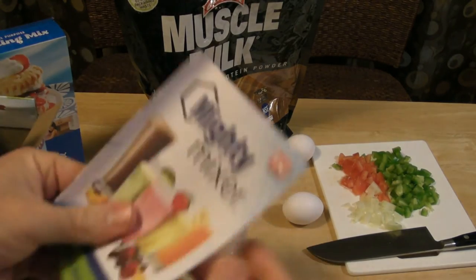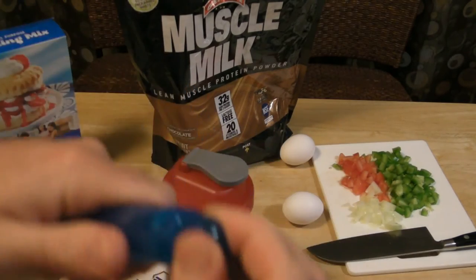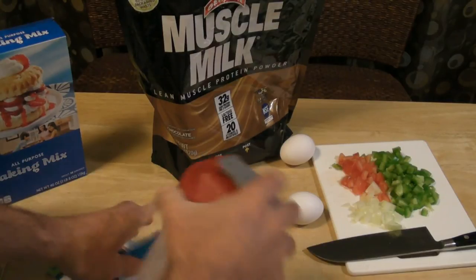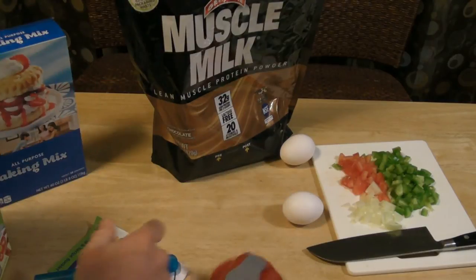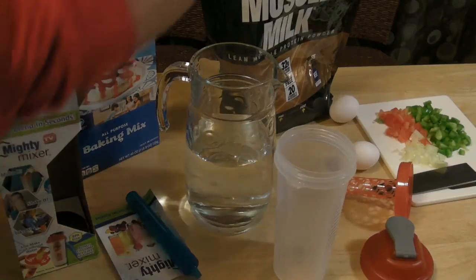So we have the instruction booklet. We have the ice core, which is just a screw-off cap — fill this up with water and then put it inside here, just like so. First, let's make a protein shake.